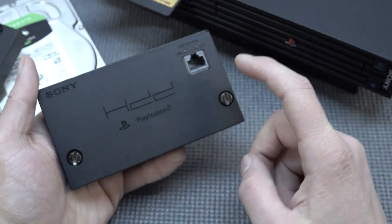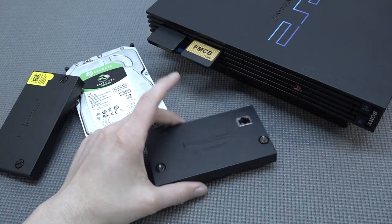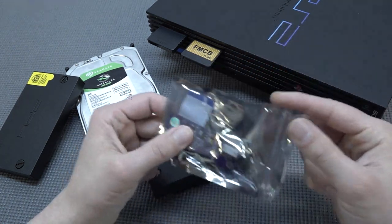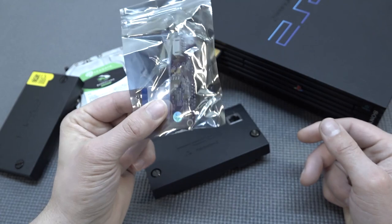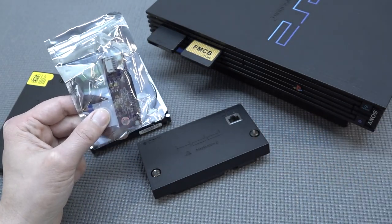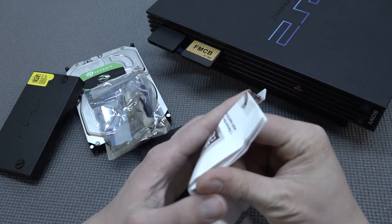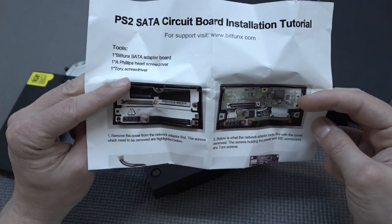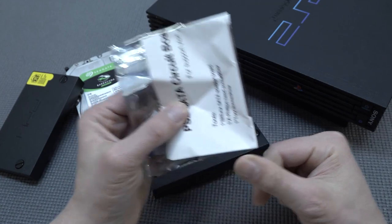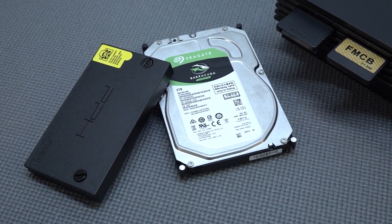What you do get with the original network adapter is the ability to load up your games through the ethernet connection. If you want to use the original hard drive, you also have the option to convert it to SATA. These conversion kits are not super expensive but you do need to get yourself an original adapter and the kit. It comes with a very nice manual explaining how to convert everything - I plan to make a separate video about this in the future. So that's an option worth considering.